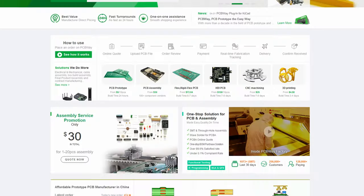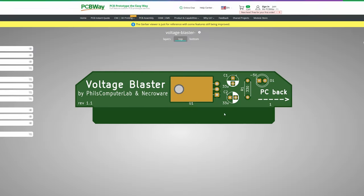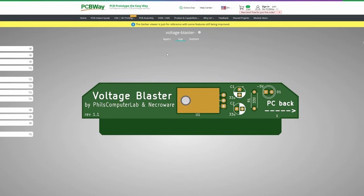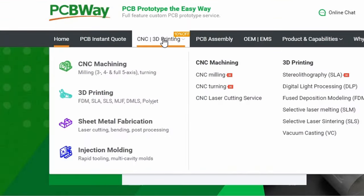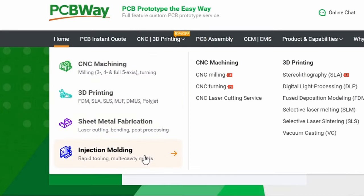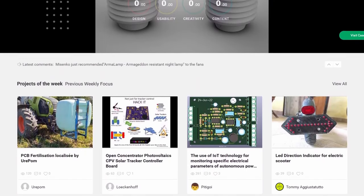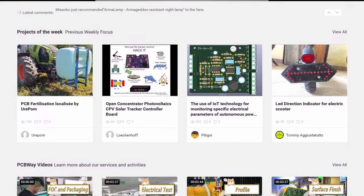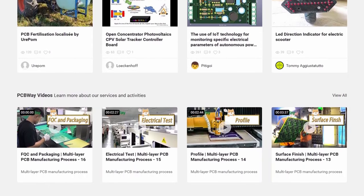But first, a word from our sponsor of this video, PCBway. PCBway.com is your one-stop shop to make your next electronics project happen. They specialize in producing PCB boards to your exact specifications, but they also provide custom 3D printing, CNC machining, fabrication, and injection molding at affordable prices. PCBway also has an awesome community with hundreds of great user-submitted projects to get your creative juices flowing. Check out the link below for more information.